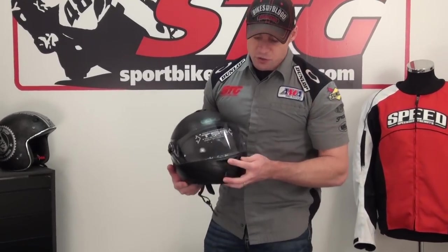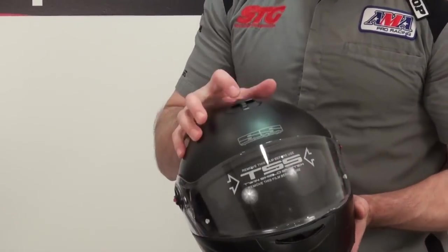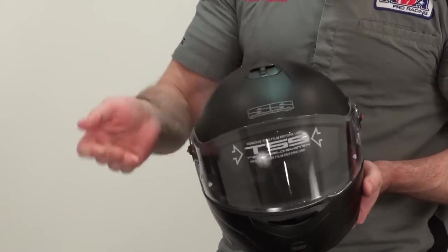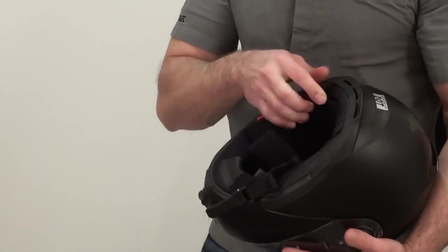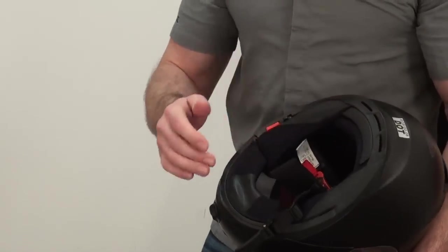Ventilation is managed through an on-off chin vent here — easy to operate. Spring-loaded top vent, it's either open or closed. Exhaust ventilation: a little bit here on the top ridge and a little bit here through the neck roll.